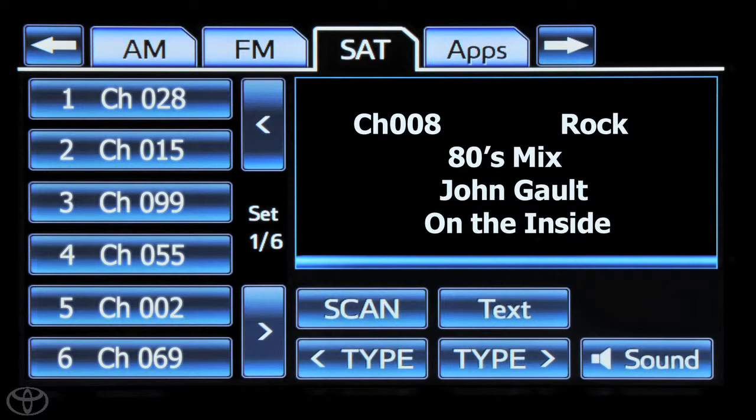To go to the next category, touch the forward and back buttons to go through categories.